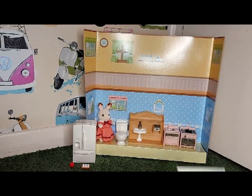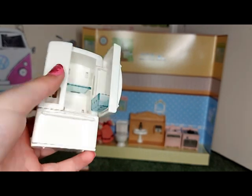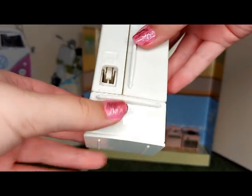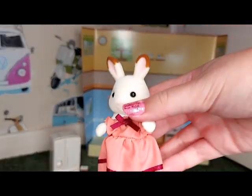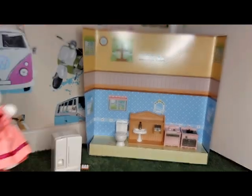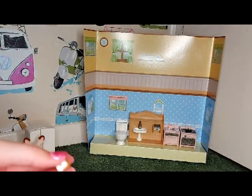I've got these stickers to stick on. I'll show you what else it comes with. So here is the fridge — it has a door that opens up, a drawer at the bottom, and an ice dispenser, which is really cool. It comes with Terry, the chocolate rabbit mother, and she's got a new dress with a white bit on it. There is also an apple and some eggs.